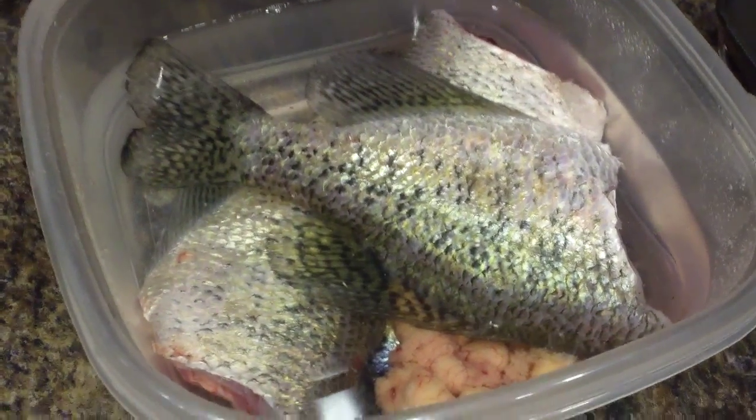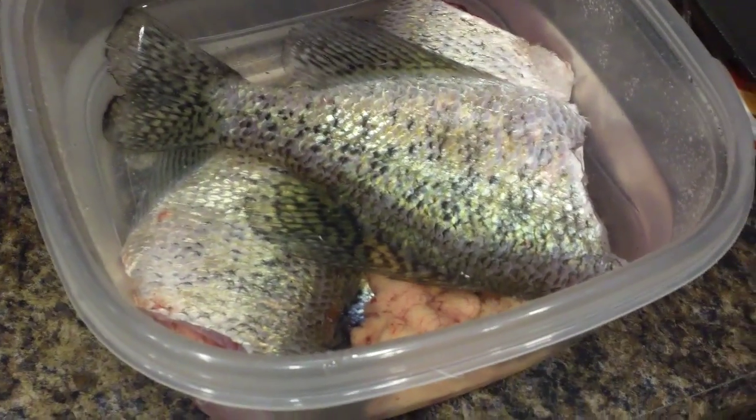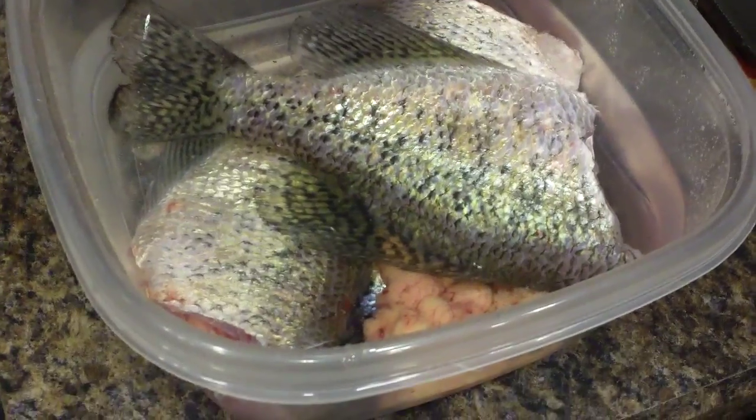The fins on the top and the bottom and the tail fins are so crunchy. And you peel the meat off the side. It's not really for kids and stuff because there are bones in there — you got to work your way around. But the flavor with the fried-on skin is amazing.